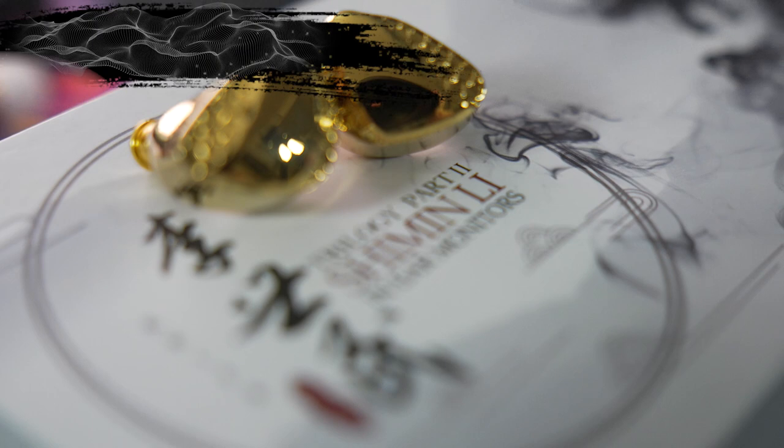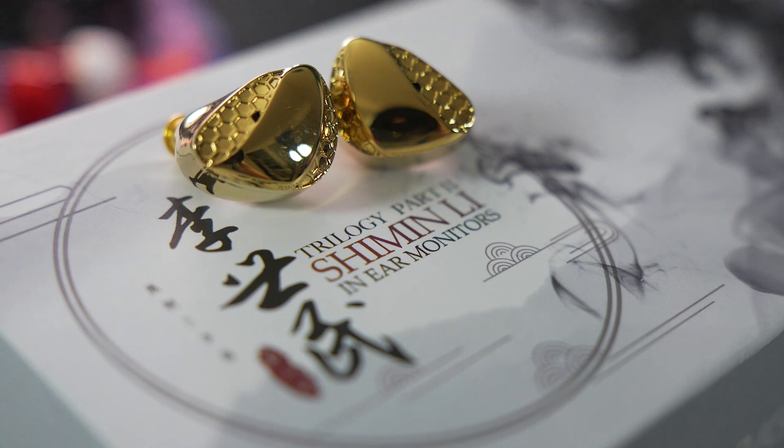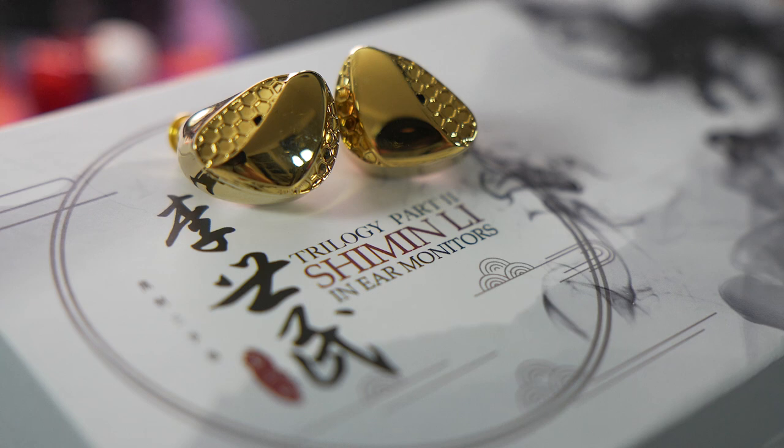Let's talk about sound. For bass, sub-bass is a little bit rolled off and doesn't rumble as deep, but the Li Simin does have a good slam and impact. Keeps tracks engaging. Not the most full or weightiest bass but good enough at this price point. It's good but it's not majestic.